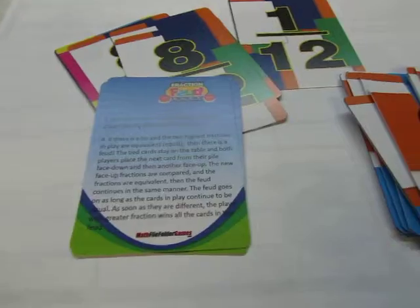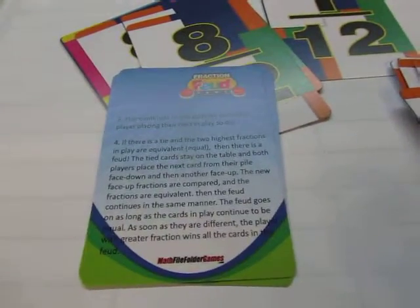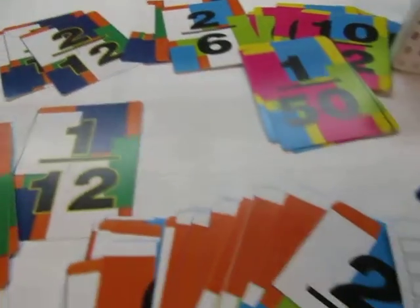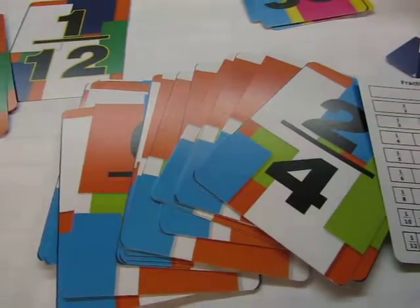In the deck, there are also instructions printed on cards so they can read the instructions. There are bigger numbers, bigger fractions, smaller fractions, and easier fractions.